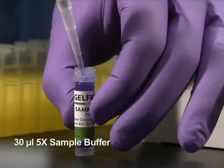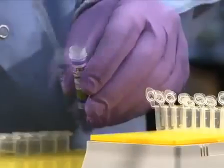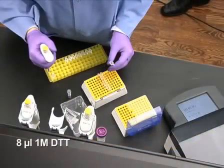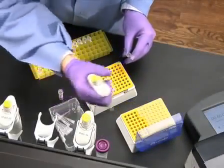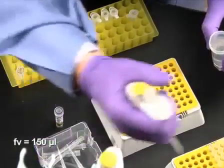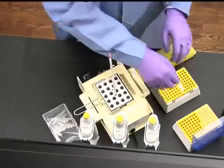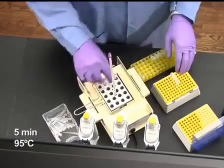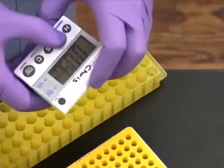Next, add 30 microliters of 5x sample buffer, which is provided in the gel-free cartridge kit, to each protein sample. Add 8 microliters of 1 molar DTT, then adjust each sample with water to a final volume of 150 microliters. Then heat the vials for 5 minutes at 95 degrees Celsius to denature the sample.